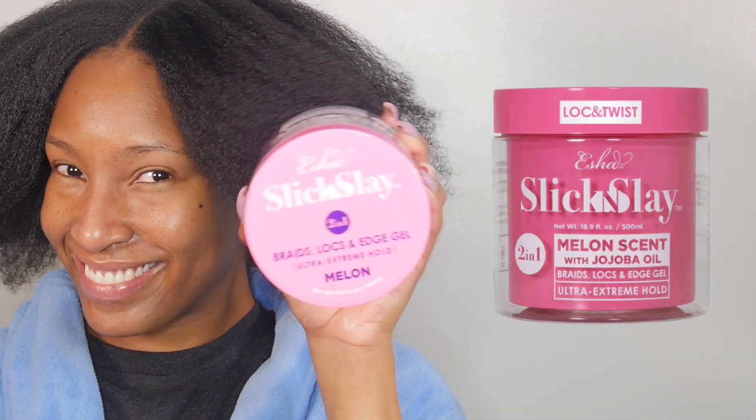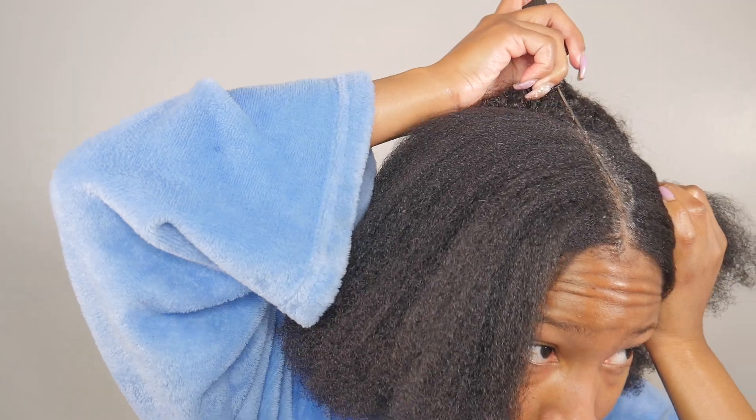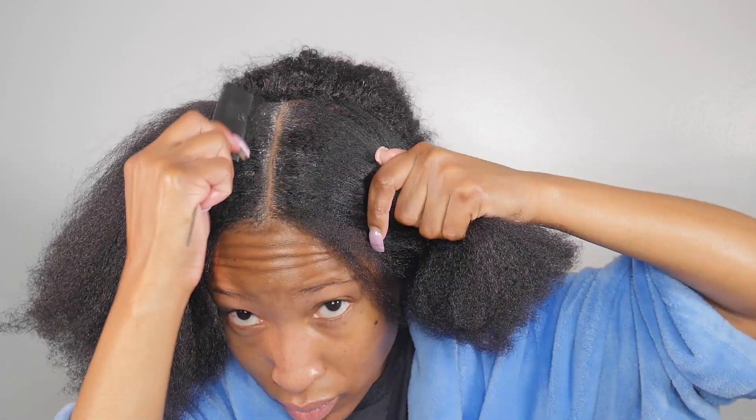After blow drying I used the Isha Slick and Slay 2-in-1 Braid and Edge Gel to restyle my hair in the flat twists just like I did in the tutorial video. I used the gel to make sure my middle part is straight and to smooth the top and front of my hair.